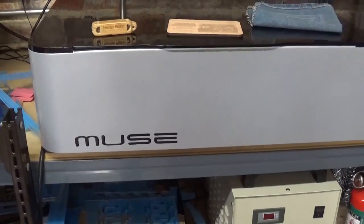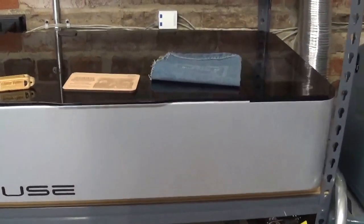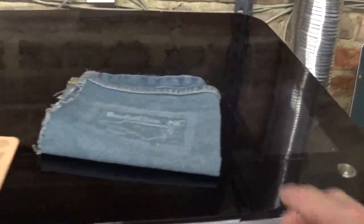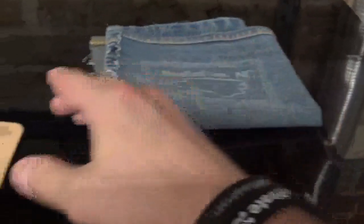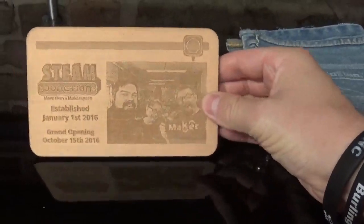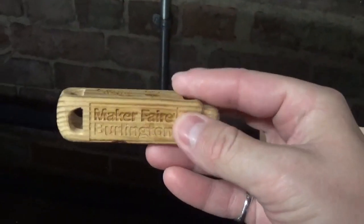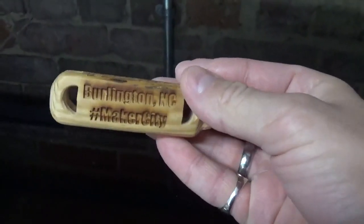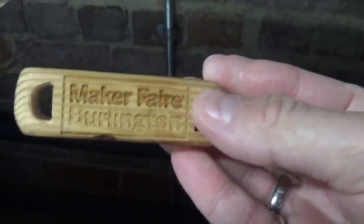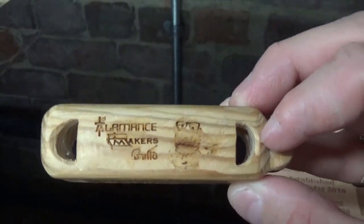Steam Junction is also home to a Muse laser cutter capable of several awesome things. Here are a few examples: it can engrave on denim, wood, and — I think this is really awesome — this key chain has each of its four sides with a different laser engraved detail on it. Really cool.